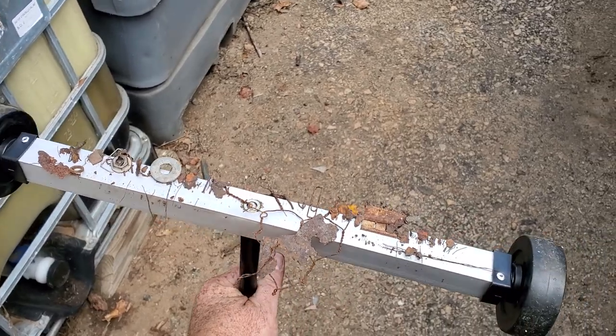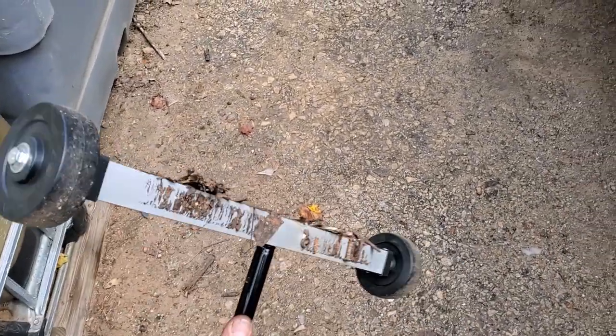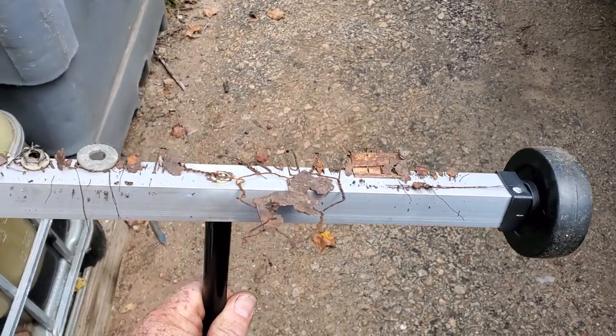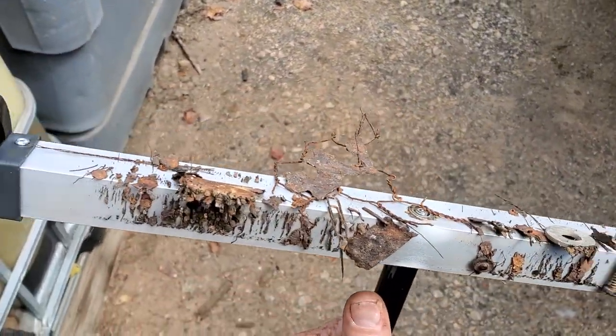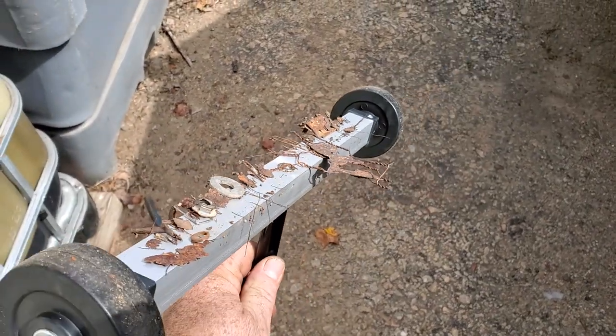11 bucks, everybody — go to your Harbor Freight and pick this thing up, even just for your grass. Like if you lose something metal in the grass or whatever, I don't know how well it would work, but if you lost something or dropped something down there, this would be good. And like I said, this thing would save you a flat tire at your shop. So go to your Harbor Freight and pick one of these things up for 11 bucks while they're still on sale.